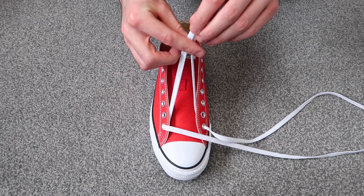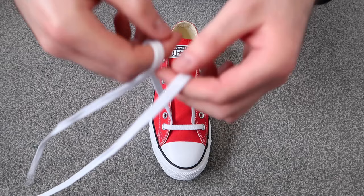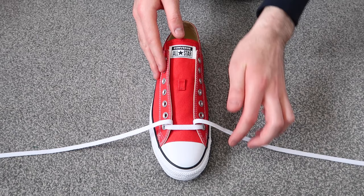To make sure that the laces are the same length on either side, you're going to want to hold the two tips together and then pull up from the very top. As you can see, the laces are the same length on either side, so we're ready to go ahead and start lacing the shoes all the way up.